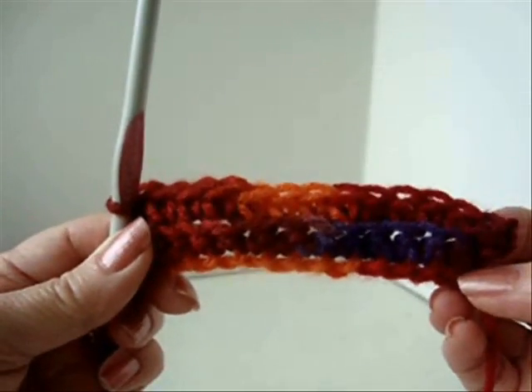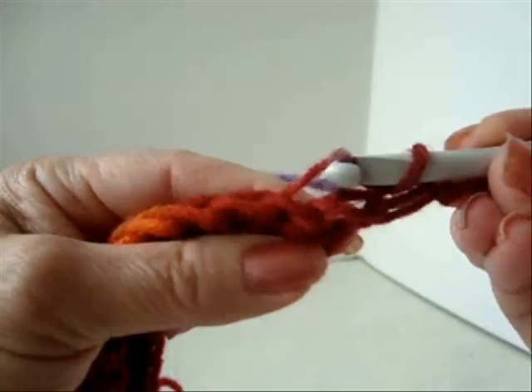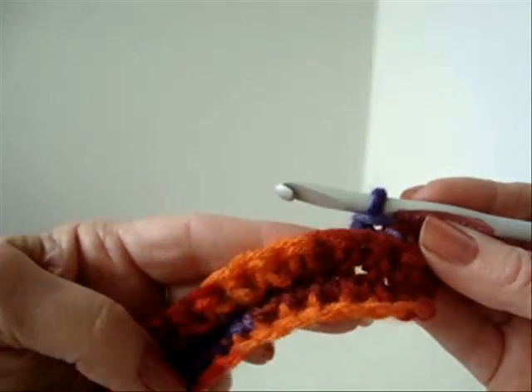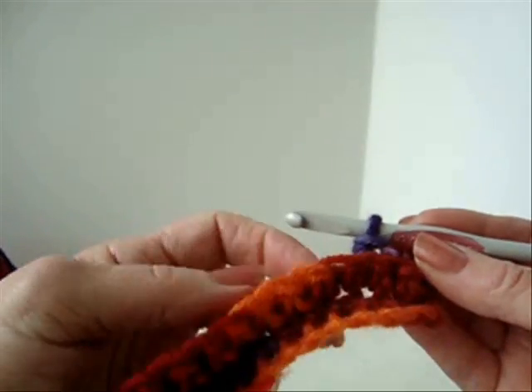Chain 1 and turn, working in the back side of the stitch only. So you're just going to keep repeating that row until this measures approximately 10 inches long.